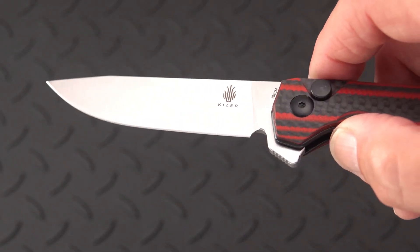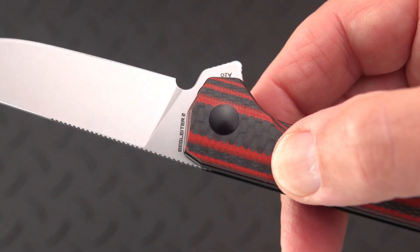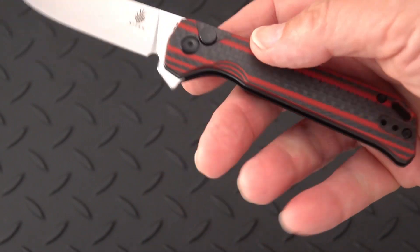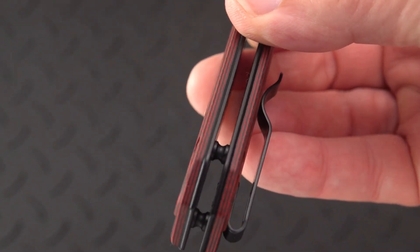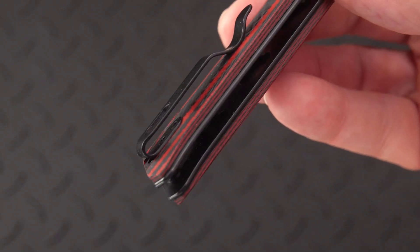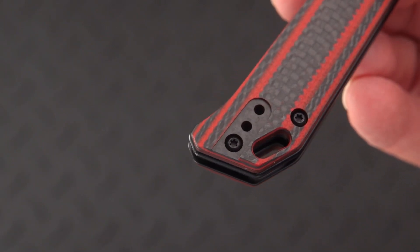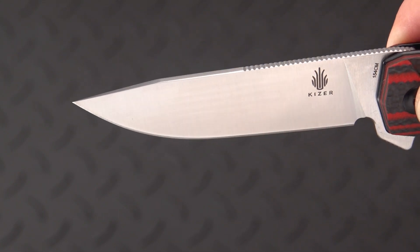This is an AZO design, and I'm told it is 154CM steel — you can see the big letter 'A' and the AZO marking right there, which confirms it, along with the 154CM stamp. It's a beautiful blade, lightweight, and look at the handle material: it's a combo of red and black carbon fiber, and it looks like that goes through and through. We have a deep carry blackened clip that is inset — you can see the inset on the left side as well, which means it's switchable.